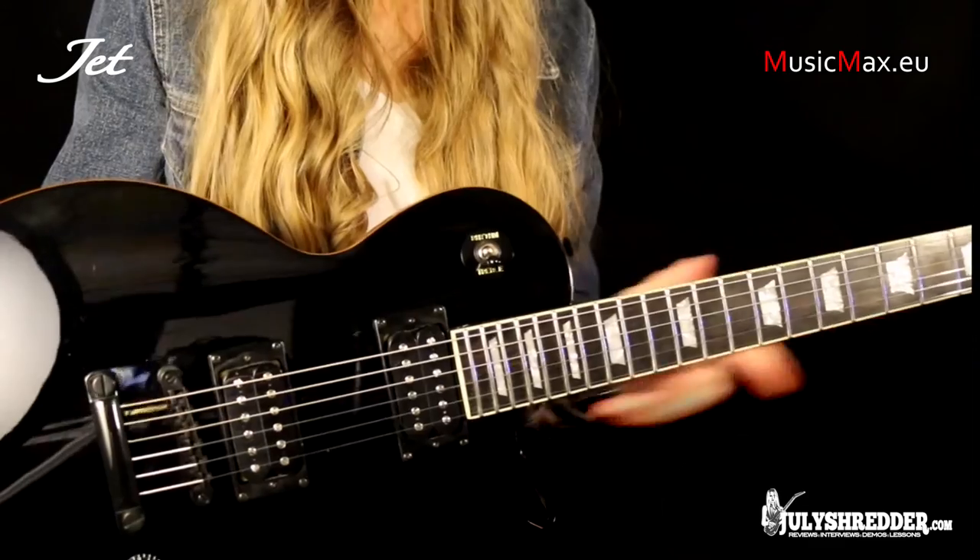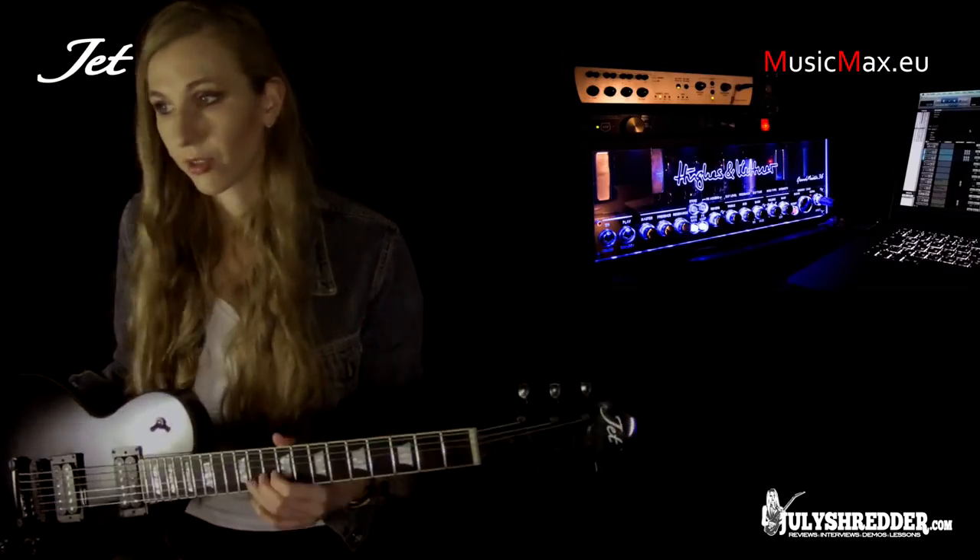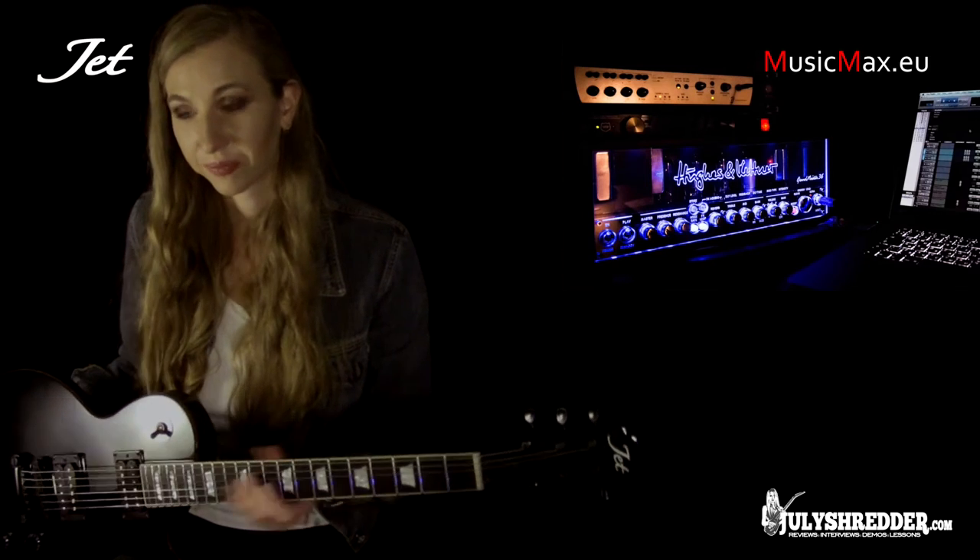From my experience with this guitar, it's pretty good quality. It has very nice sustain and stays in tune even if you play a lot of bends. Now let's have a listen.